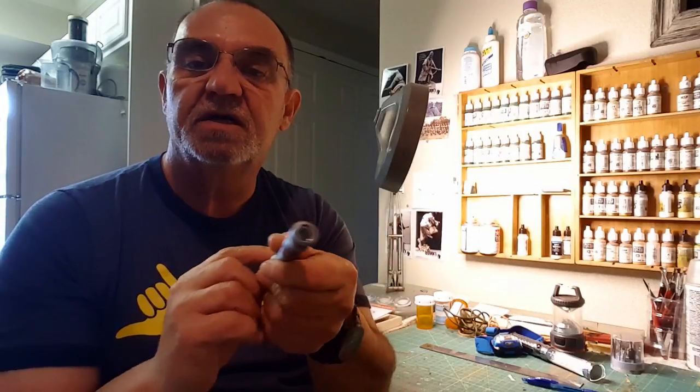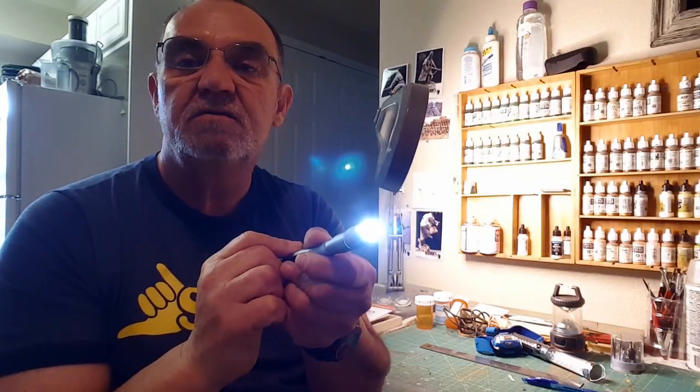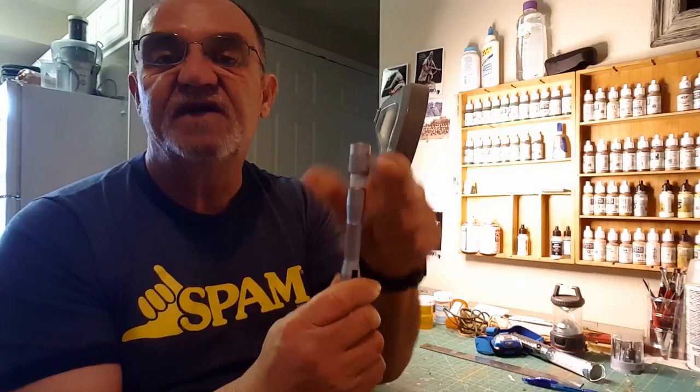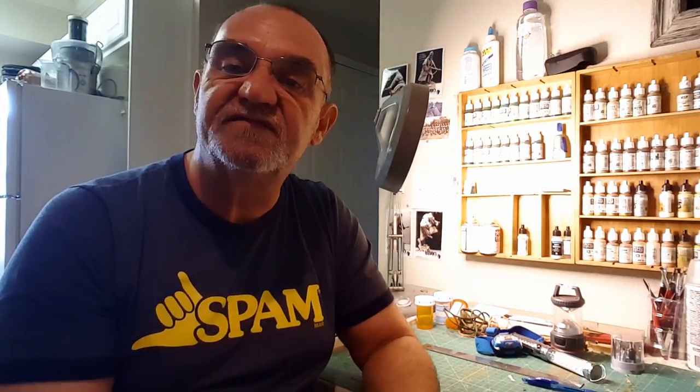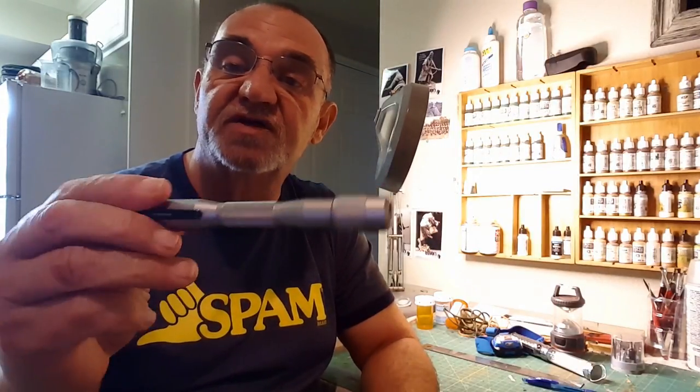Triple-A batteries are nice because you can always pack a couple with you. Here it is — the dual mode: simply on/off, and then you have the 360-degree lamp mode. It's pretty bright; it doesn't look very bright with all the lights on in here, but it does put out quite a lot of light. Perfect for me. So that's the Ozark Trail Dual Mode LED Lantern — one option for illumination in the 10 C's.